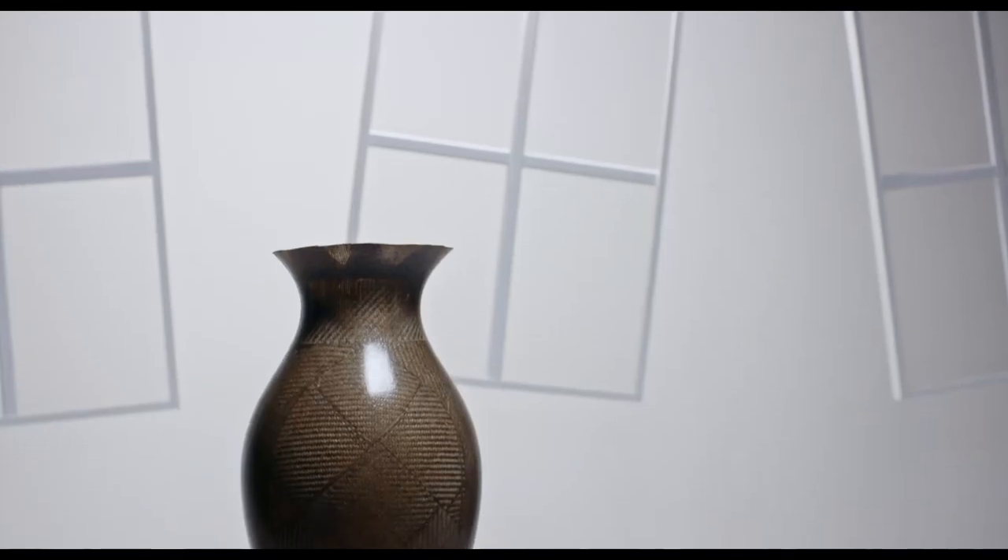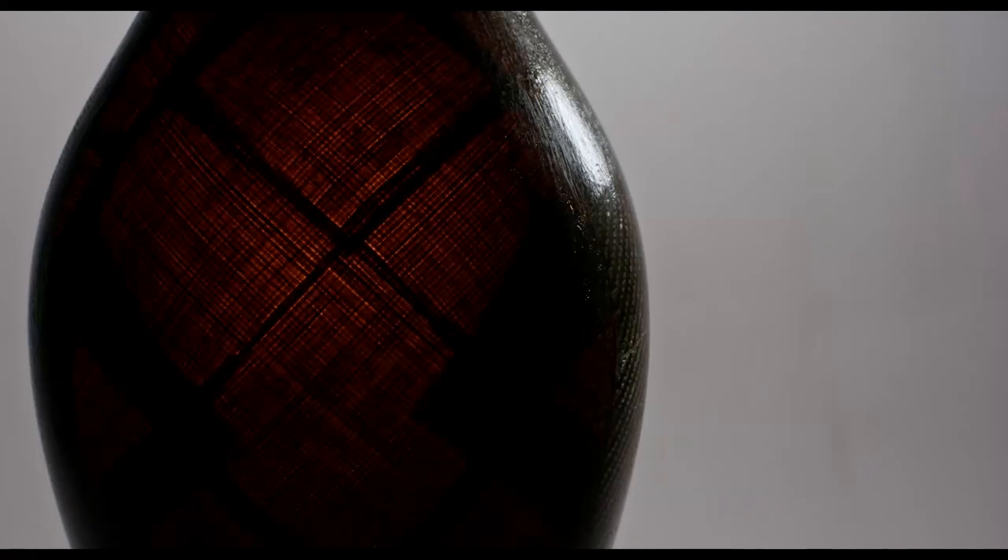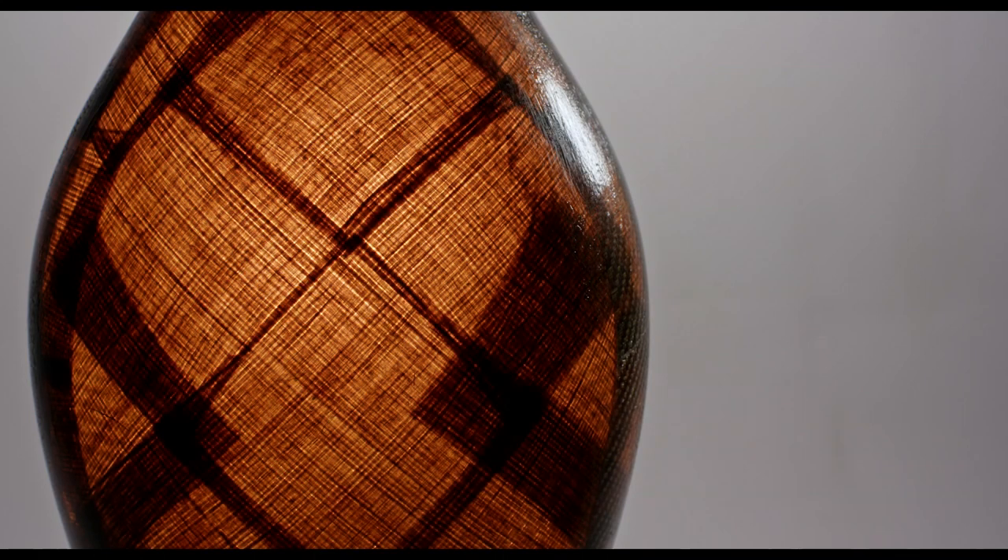This is the result. What we've done here basically starts a different conversation to what you would usually have around composites.